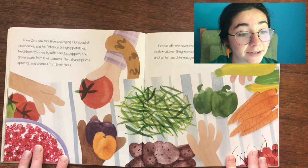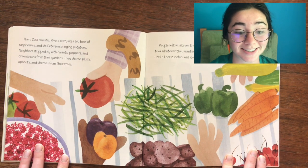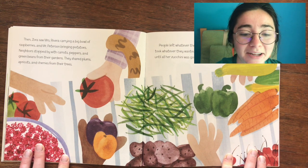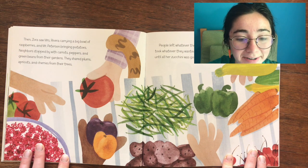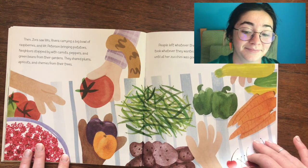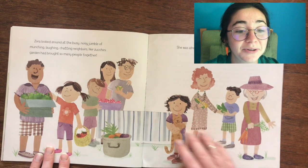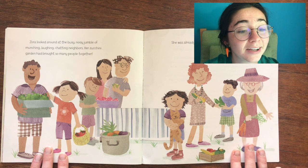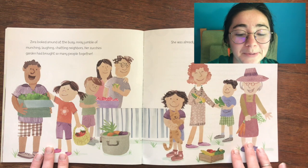Neighbors stopped by with carrots, peppers, and green beans from their gardens. They shared plums, apricots, and cherries from their trees. People left whatever they had too much of and traded for whatever they wanted. Zora traded and traded until all of her zucchini was gone. Zora looked around at the busy, noisy jumble of munching, laughing, chatting neighbors. Her zucchini garden had brought so many people together. She was already plotting what to grow next summer.